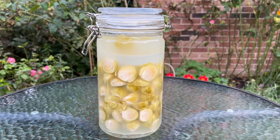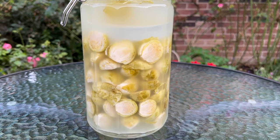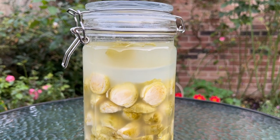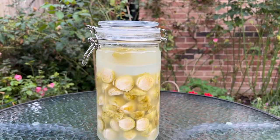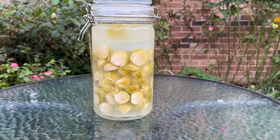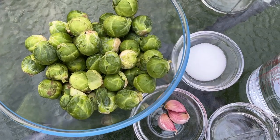In today's video, I'll be showing you how to make lacto fermented brussels sprouts. I'll show you how to transform these little green gems into a tangy and irresistible snack or condiment. If you're interested in learning how to make these gut health boosting fermented brussels sprouts, please keep watching.